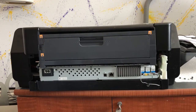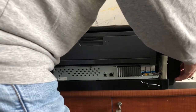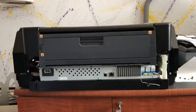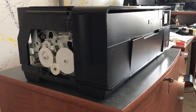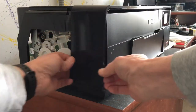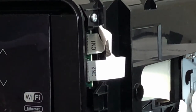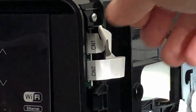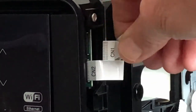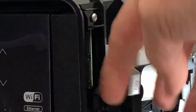The two side panels can also be removed. I've turned the printer around, and that allows these panels to be removed — you just lift them up and pop them off. That allows you to remove these two cables, CN1 and CN2, and you just pull them out and bend them out of the way.